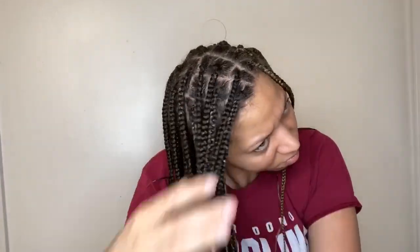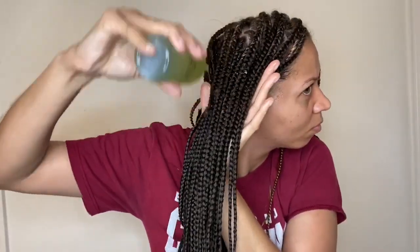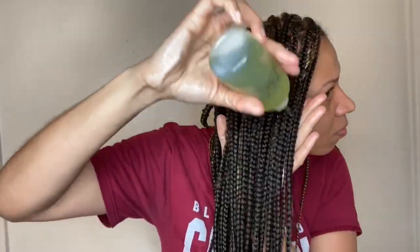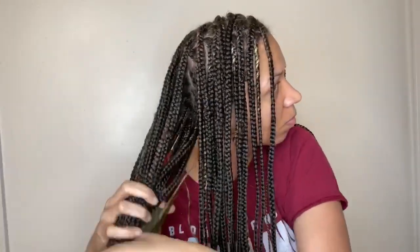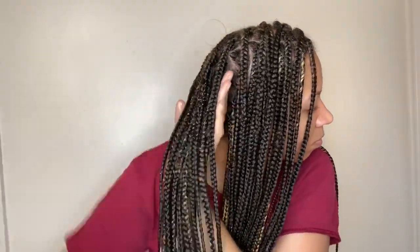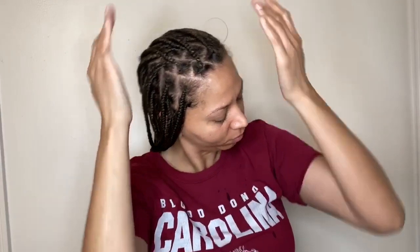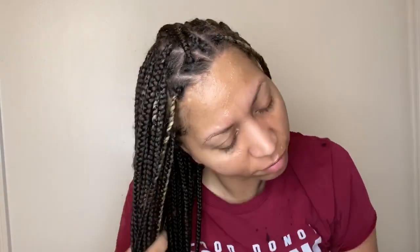I use the oil and rub it through my hair strands. The reason I do that is because I have blonde hair — I recently dyed it — and in these winter months it just deserves moisture. So I go through and rub the oil through my braids to moisturize them thoroughly.